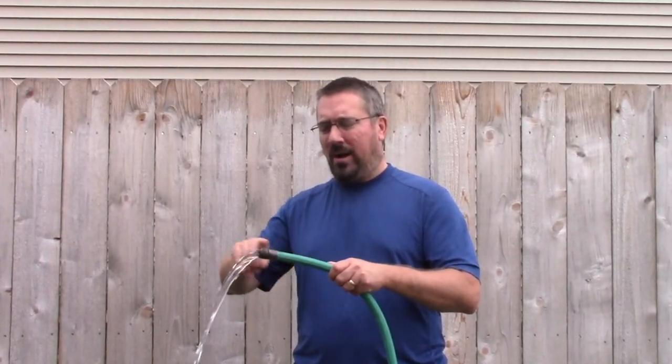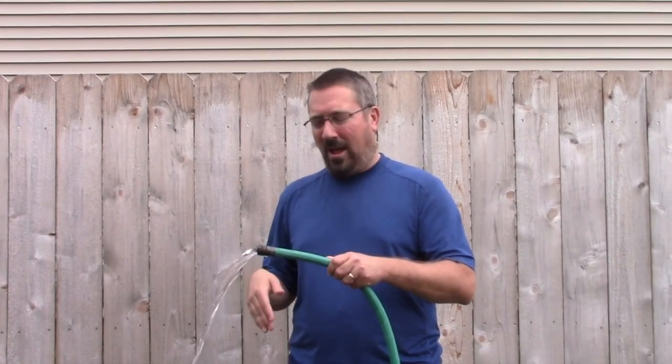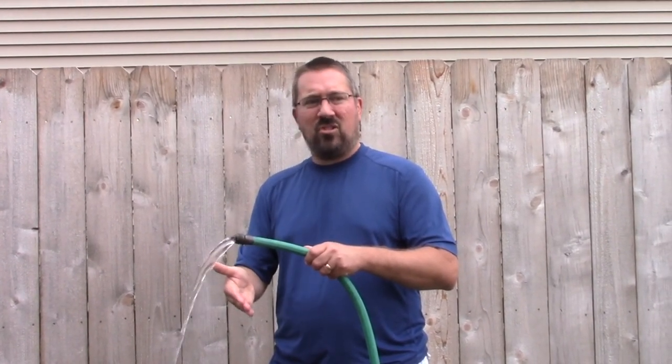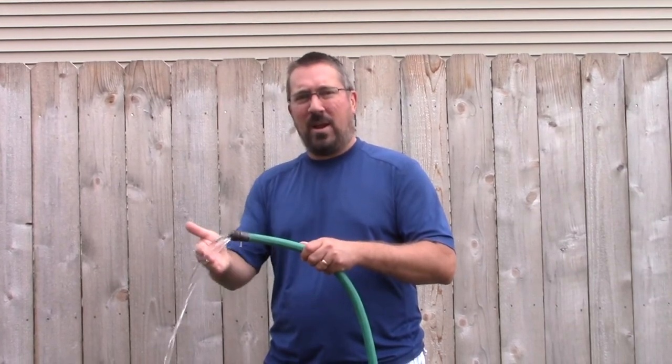The important characteristic here is that the water — or our air as brass players — is always continuous, and that the tongue, or my hand in this case, just jumps in and instantly jumps right back out again.